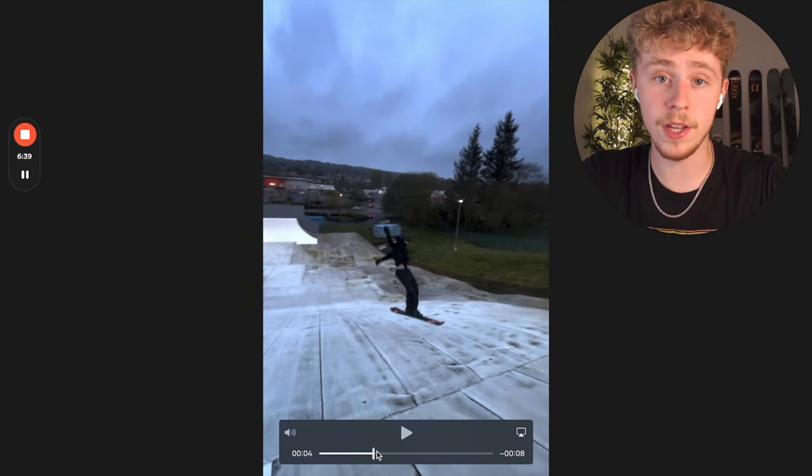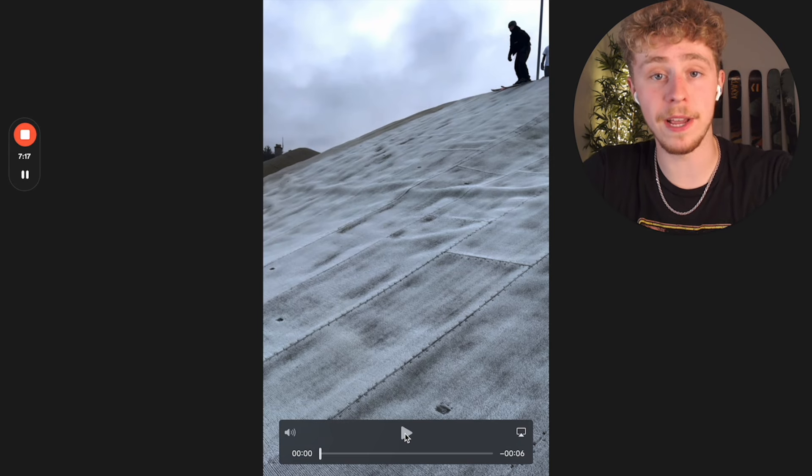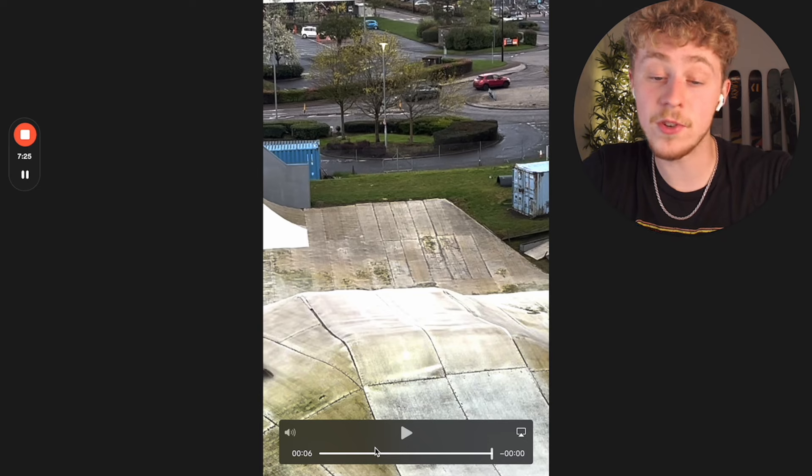You definitely need a fair bit of mobility in your hips to pull this off, but it's quite achievable for most people. This was the first attempt Bailey made — that was just a flat 360.